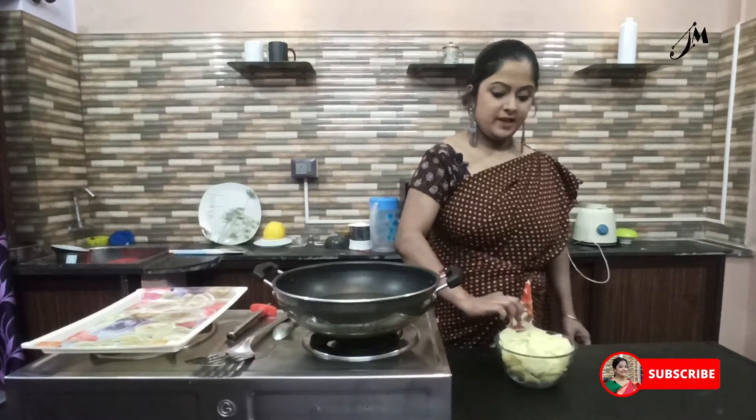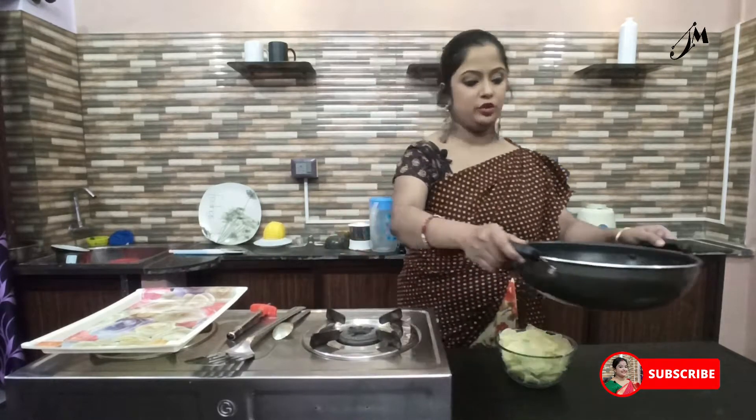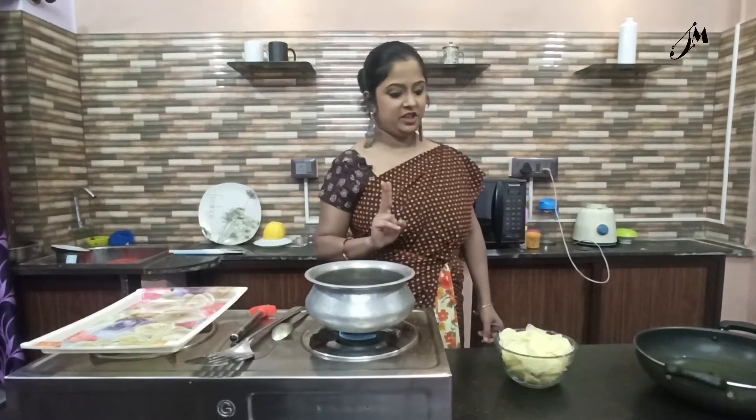We start to boil for a few minutes. Let's boil for 2 minutes.